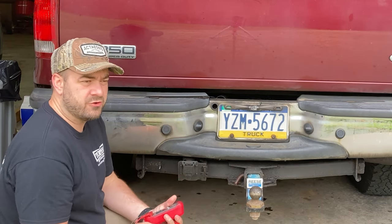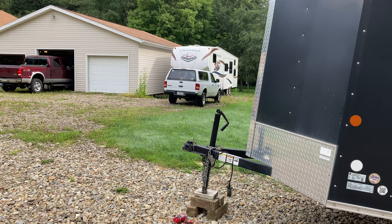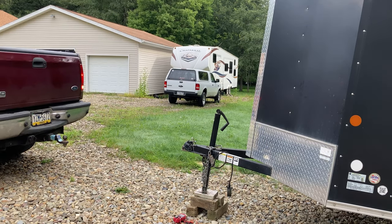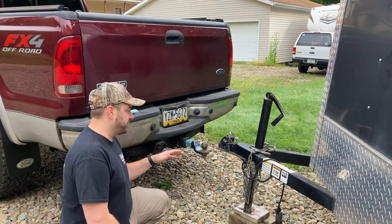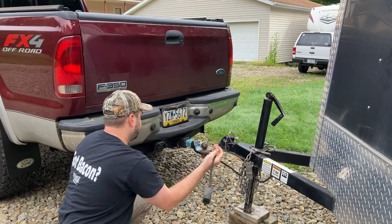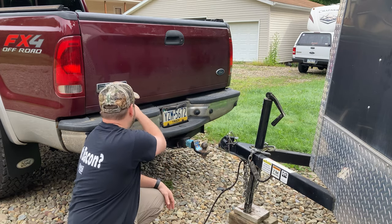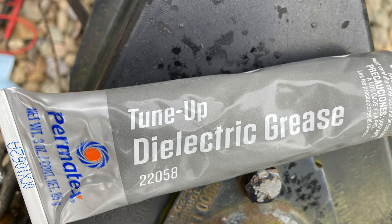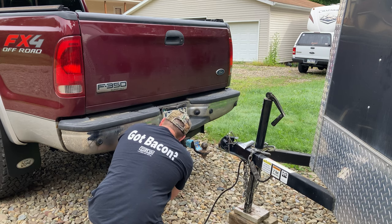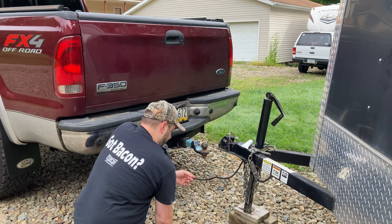So let's go ahead and connect to the trailer — maybe it was just a loose connection. Before I actually connect to the trailer I've got enough cord here that I can do some testing and see if the lights are working. But before I do that I'm going to go ahead and use this cloth, wipe this out a little bit, and throw a little dielectric grease in it. Plug that in and we'll give it a try.